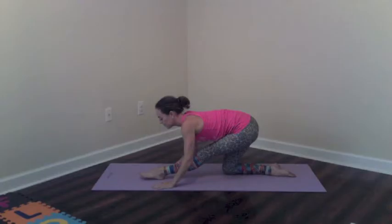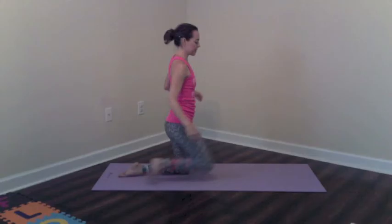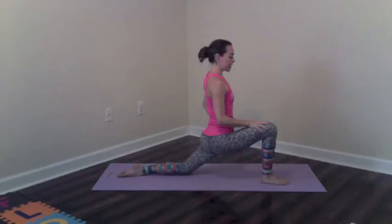Bring both hands to the floor. Sit back on the back heel. Try to extend the front leg and keep the lower back nice and flat. Now try to bring the chest down towards the front leg. Think of bringing the chin and the chest to the ankle. Just hold here, then gently come up.